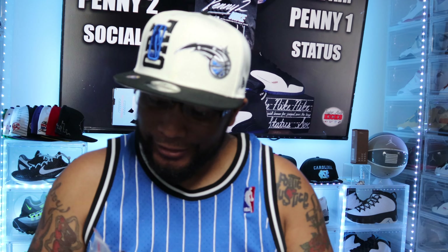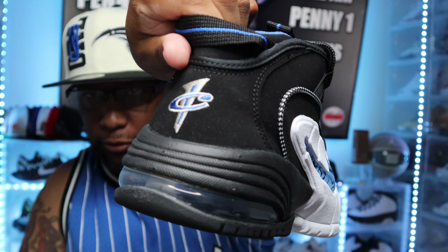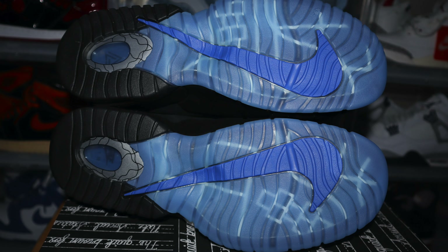I definitely need another pair of these. This is the Air Max Penny 1 — Penny Hardaway's first official signature sneaker. These are based on the original Orlando colorway Penny 1s. You'll see the Penny logo on the back and the white bottom with the Nike sign. The difference on the Social Status ones is Social Status does what they call layers — they add different twists and details to the shoe. On the Penny 1s, the bottom is actually translucent blue with a blue Nike sign.